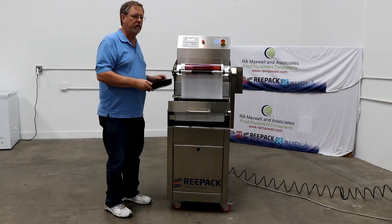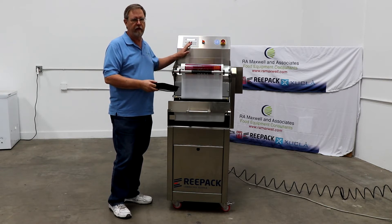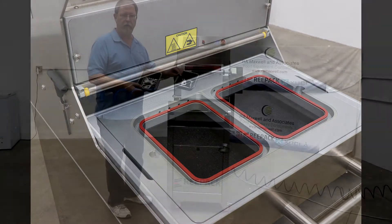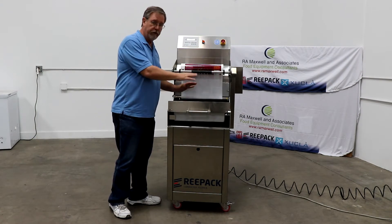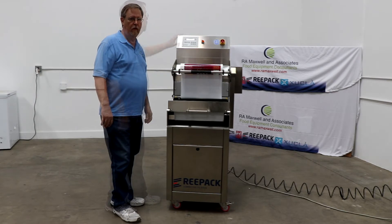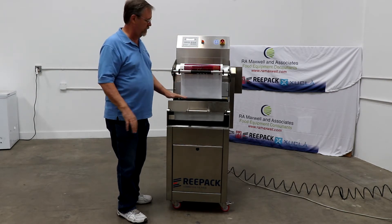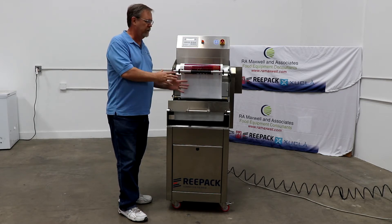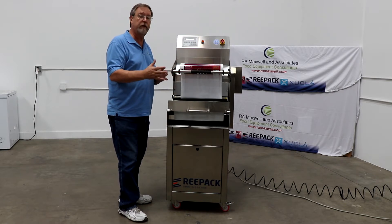What we're going to talk about is the features of this particular machine and how easy it is to change from sealing, to MAP packing, to skin packing. This is a two-chamber setup. These are what they call standard number three trays. We drop our trays in with our food product.